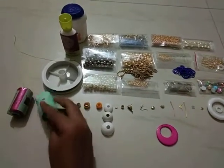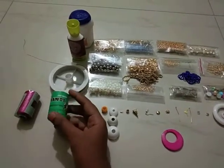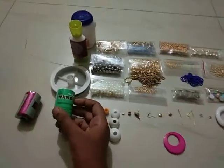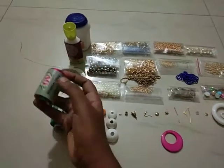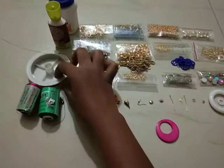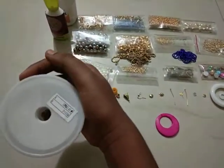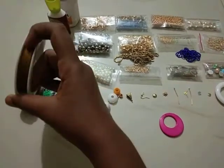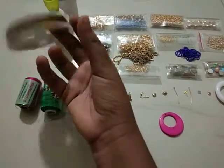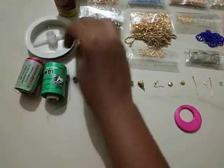For silk thread, there are two brands — I'm using Nandi Embroidery and GV thread. This is the gear wire, just 45 rupees for a 100-meter roll.